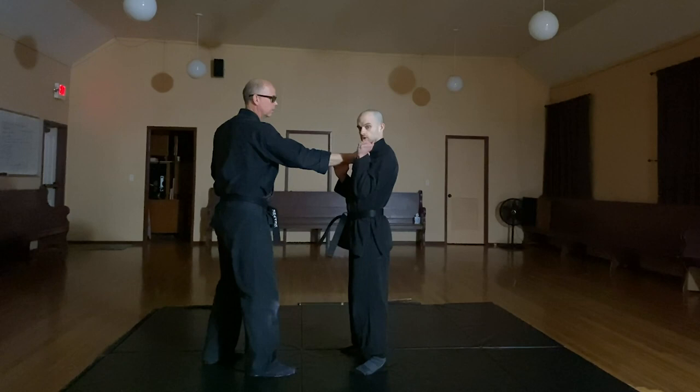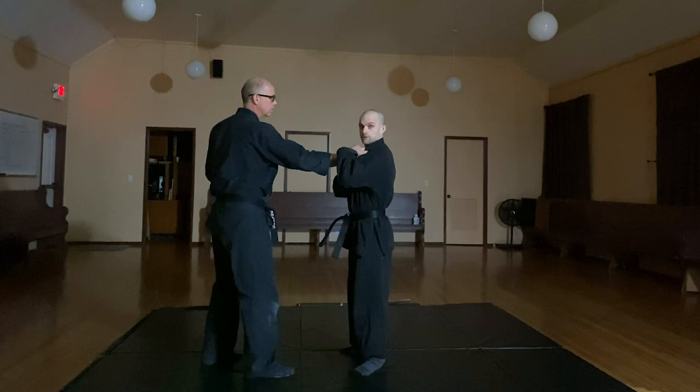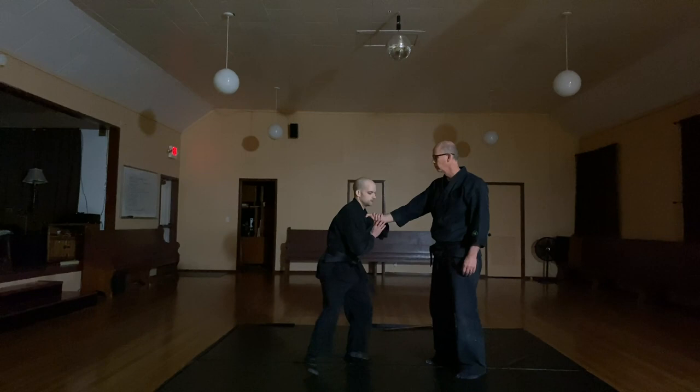First thing I'm going to do is bring my hands up. With this hand I'm going to grab the meaty part around his thumb. The other hand is going to come up. The next step is I need to step off line and lift him up a little bit. Then I'm going to twist.